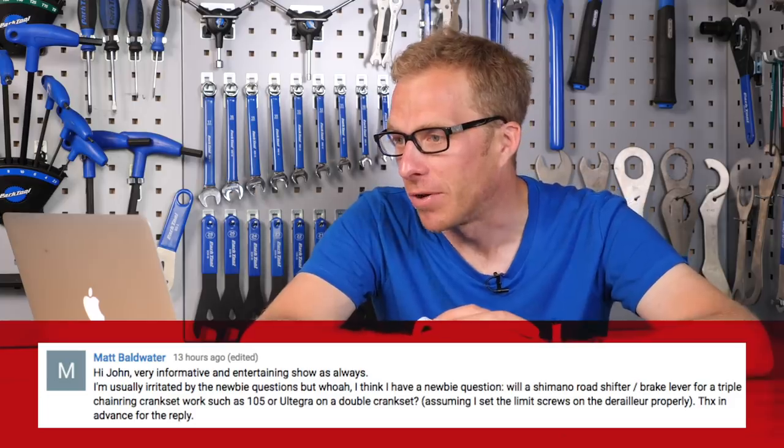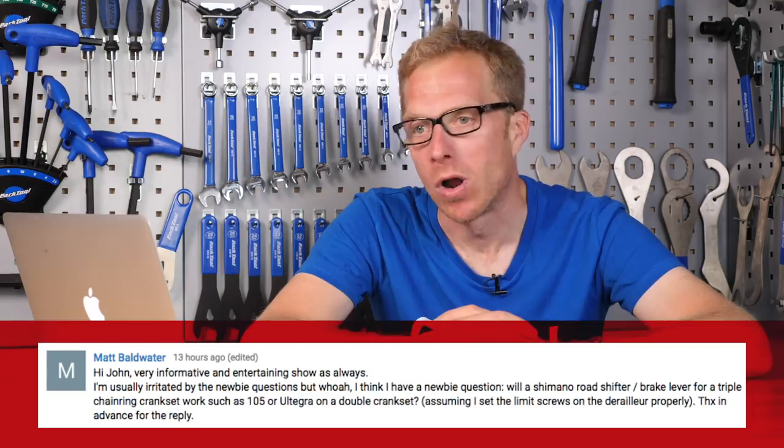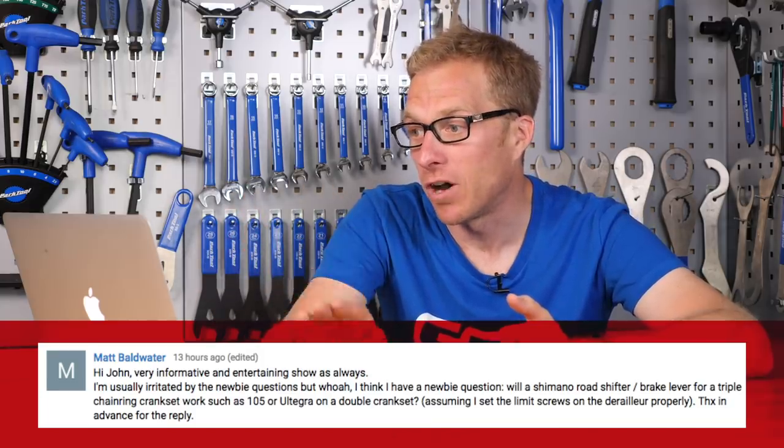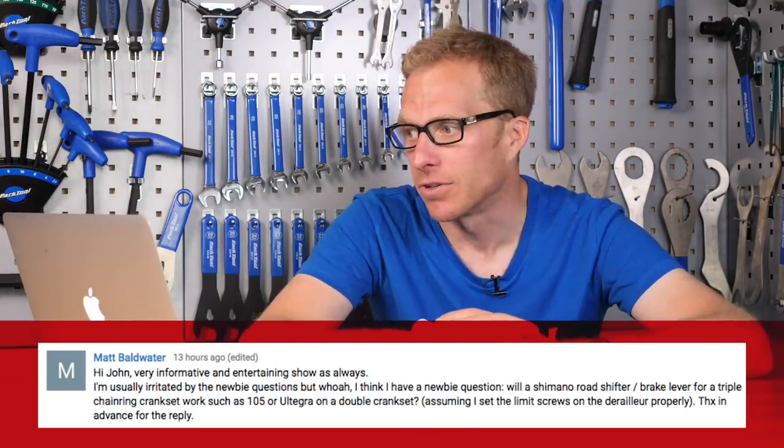Matt Boldwater wants to know: will a Shimano road shifter or brake lever for a triple chainring crankset work on a 105 Ultegra double chainset, assuming the limit screws are set on the derailleur properly? No question is a newbie question — everyone has to start somewhere. You can do this, although it's not something I'd strictly recommend. The way to do it would be to use the middle position of the left-hand shifter for the inner chainring and the furthest setting for the outer chainring. The risk is that the lever mechanisms can jam, since you're asking the lever to do something it's not designed for. Personally, I'd look on the secondhand market for the correct lever — when people crash, they often sell the undamaged one.